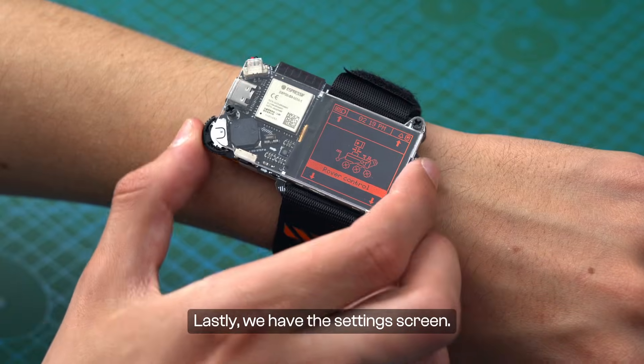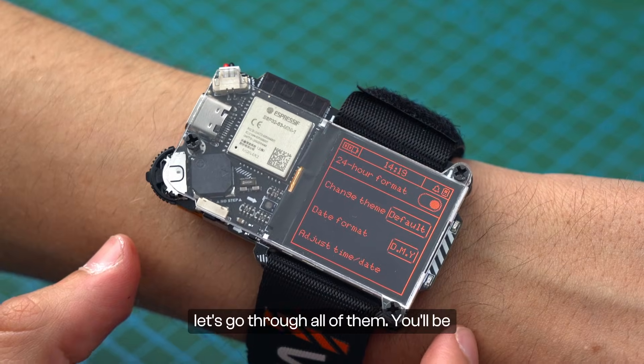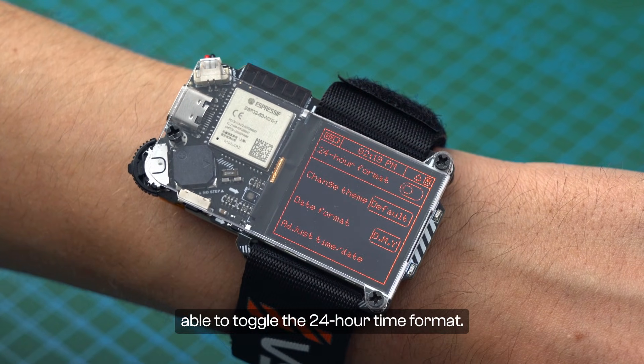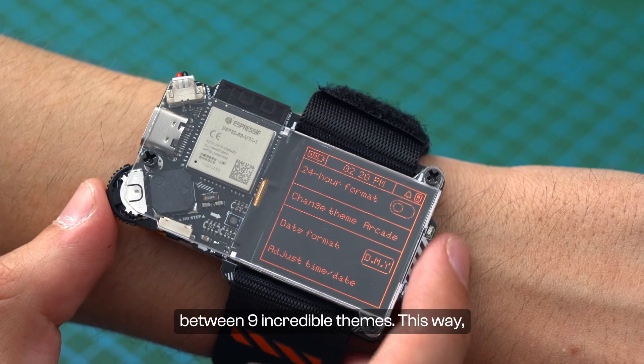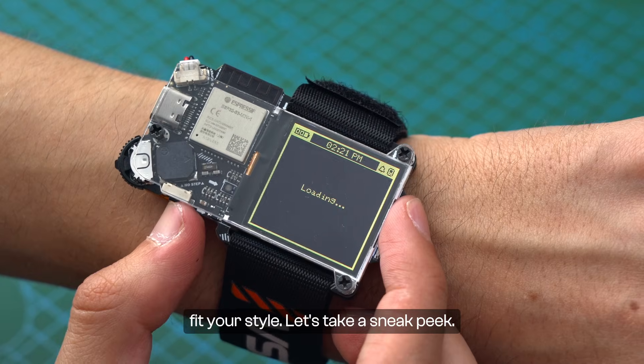Lastly, we have the settings screen. Inside it, you will see many different options. You will be able to toggle the 24-hour time format. Next, you have the option to choose between 9 incredible themes, so you can really customize your device to fit your style.